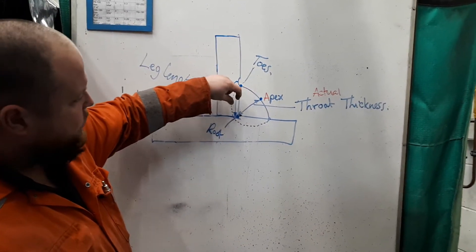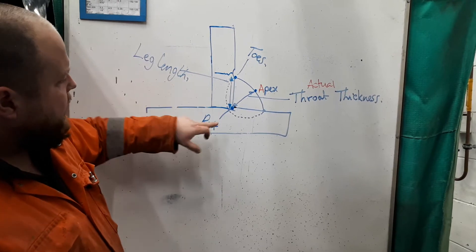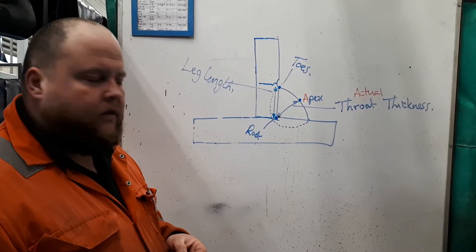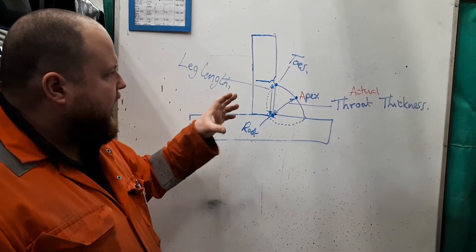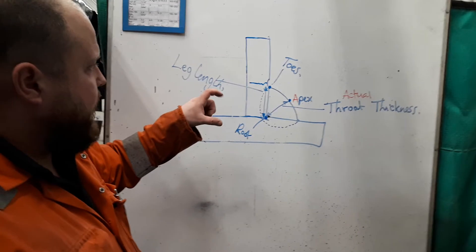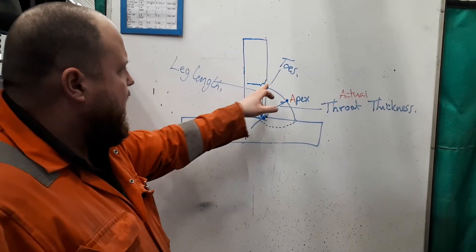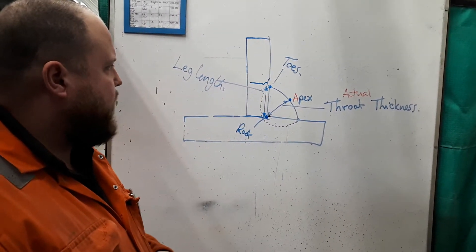Throat thickness in terms of terminology is between the root and the apex, and the leg length is between the root and the toe. For six-millimetre material, our leg length should be somewhere in the region of six to eight millimetres. Travel speed — the time spent when you're welding — will affect the size of the weld. We also need to look at undercut on the toe. If you have undercut, it becomes what we call a stress razor, making it more likely to crack if a large load is applied to that material.